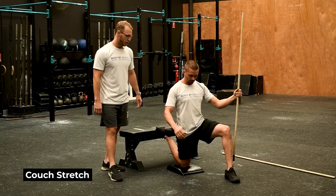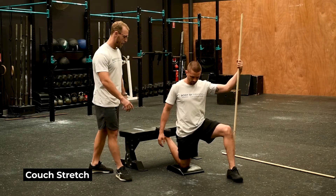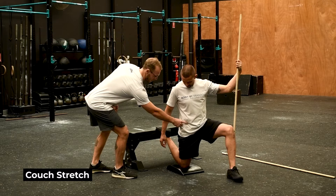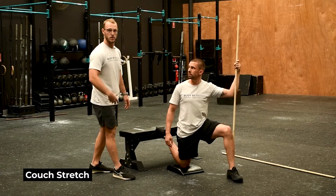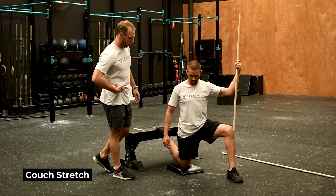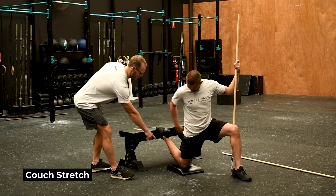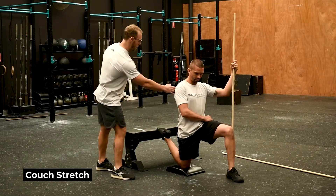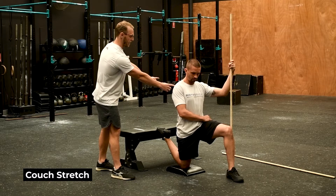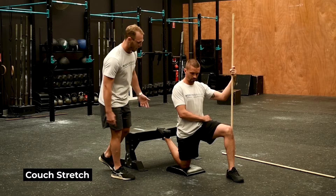Here we have the couch stretch. Whilst it's not technically a loaded mobility drill, it is an outer range stretch because you are crossing the hip joint and the knee joint, so you're going to start stretching the rec fem and the quad muscles, and also the hip flexors across the hip joint. The best way to start is to move a little bit further away from the wall or bench depending on what you have — imagine there's a brick wall here with a bigger gap between the knee and the wall. You can also use a dowel.